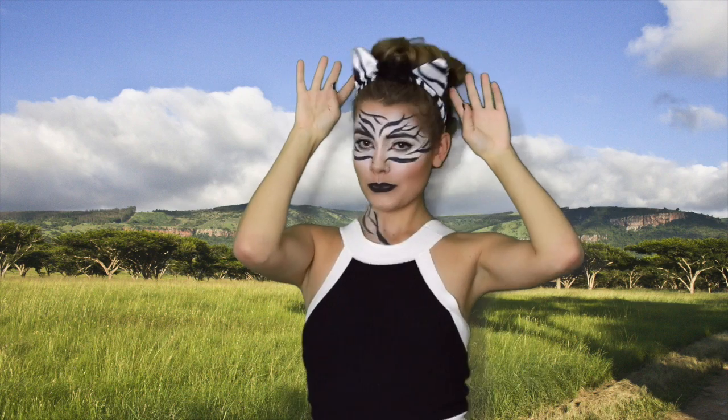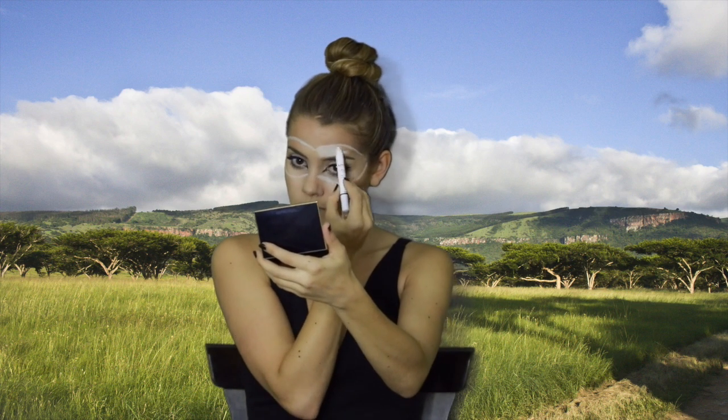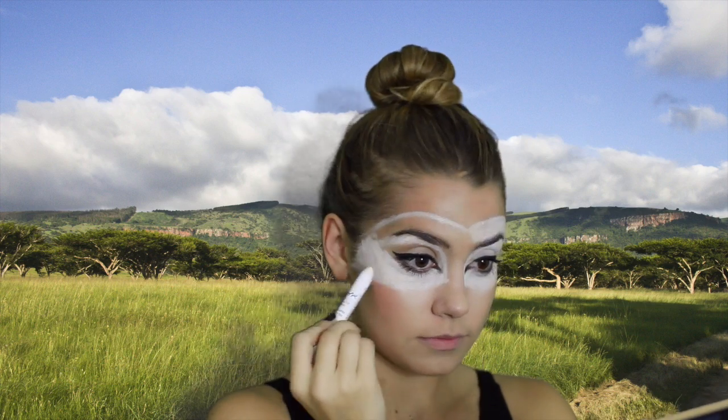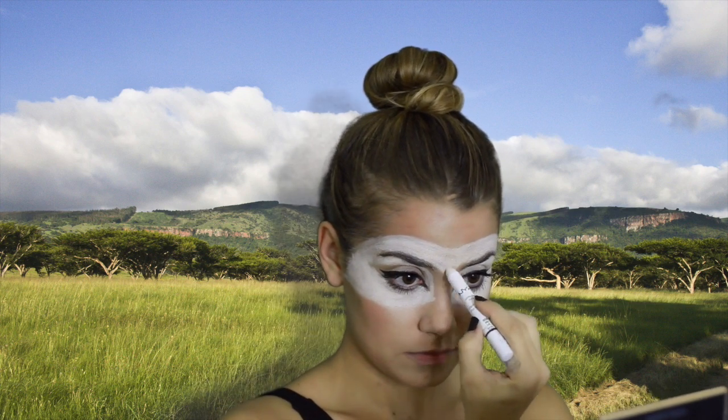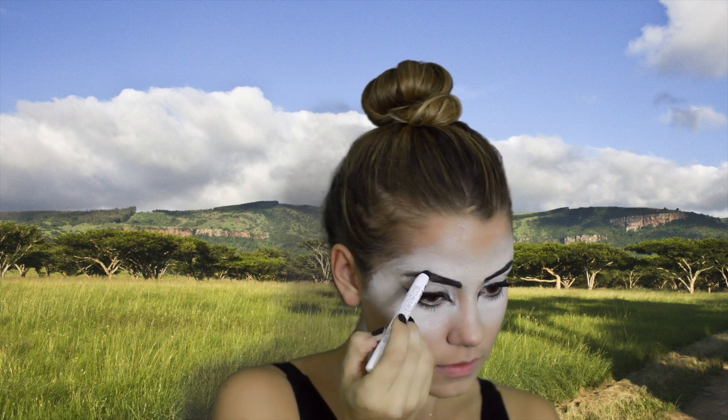Last but not least, the zebra look, which turned out super awesome. Starting with the NYX jumbo eye pencil in milk, you're going to trace out wherever you want your zebra print — I went for a mask type of look, but a half face or diagonal split face would look really cool too. Just fill in white wherever you want the zebra print to be. Note that my eye makeup is already done at this point. After lining out the print, I smooth out the edges with my finger for a gradient look so it doesn't appear as a harsh line.